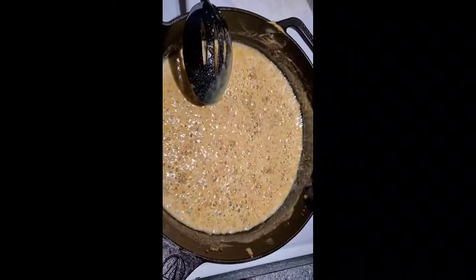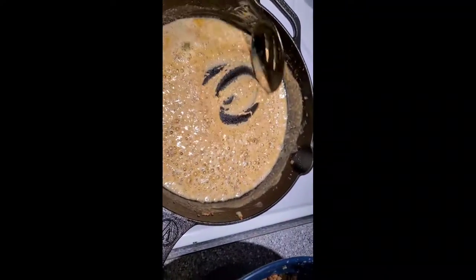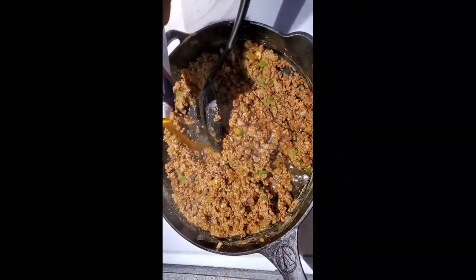After you've browned the ground beef, use the grease to make a roux for your gravy. Combine the ground beef back in with the roux and add some beef stock. Let it simmer.